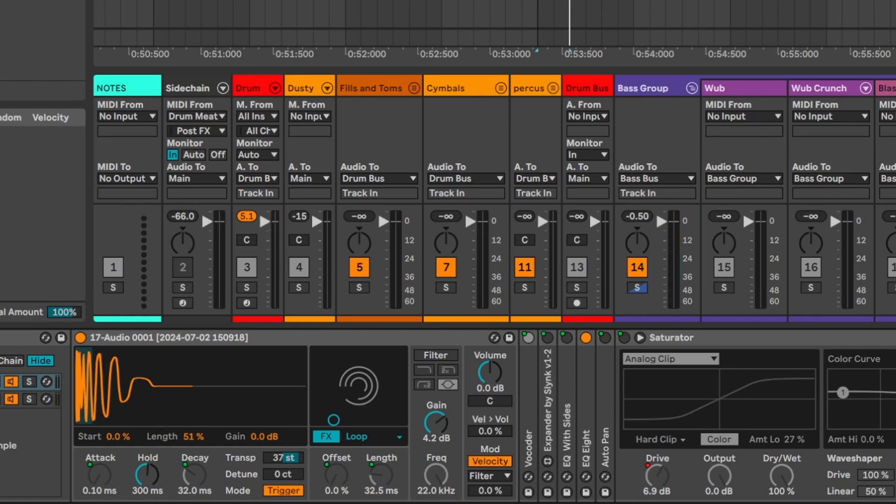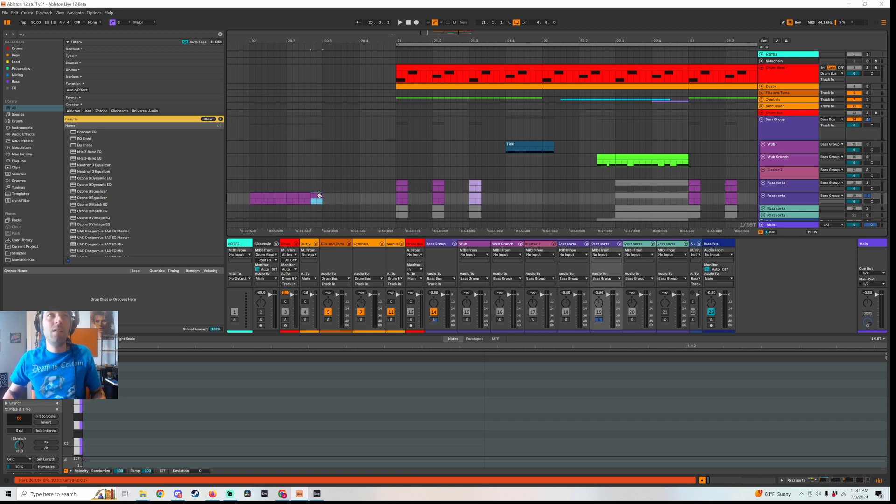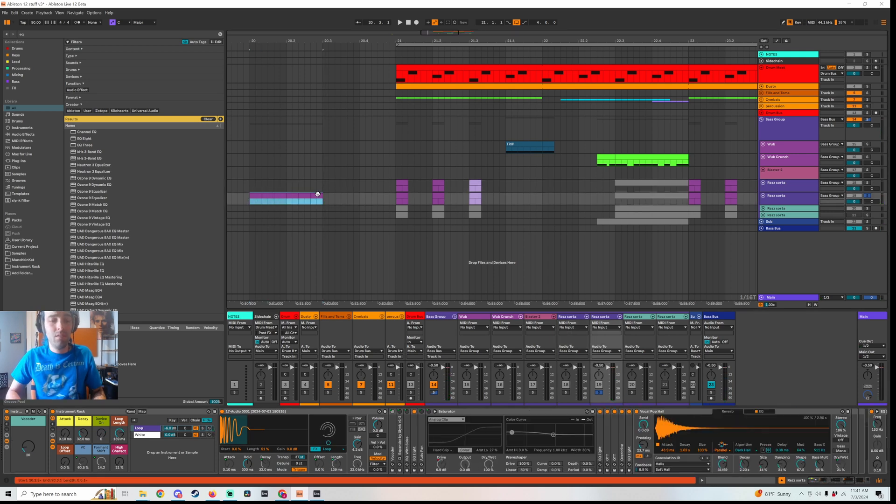Another cool thing is you can do the length here — you can see how it's increasing the length. I mapped it so that it doesn't go through the whole thing because it seemed pointless. So maybe if we did something like this — let's just duplicate this and pull this back up. Let's actually loop this section. You get some pretty cool stuff there.